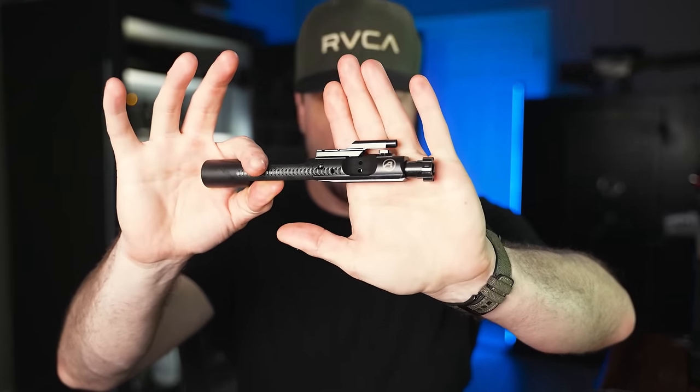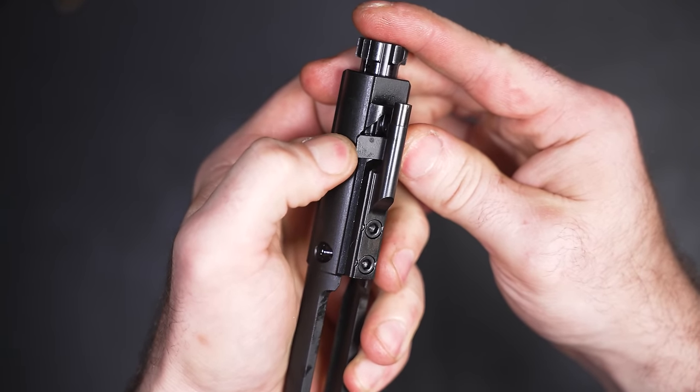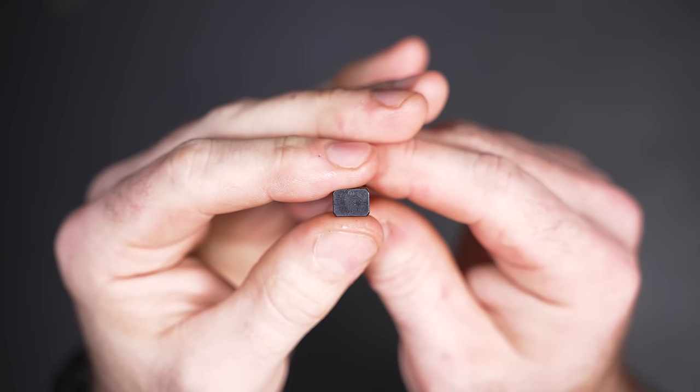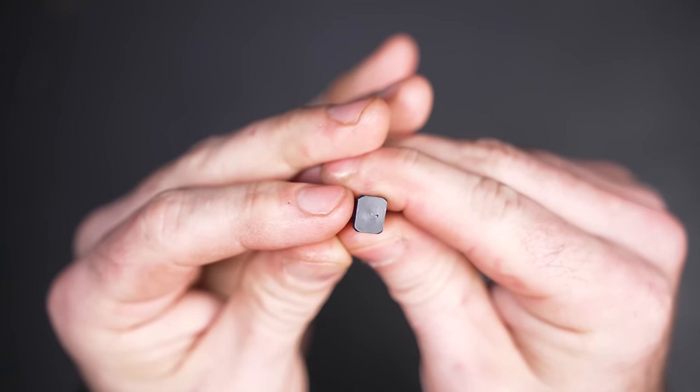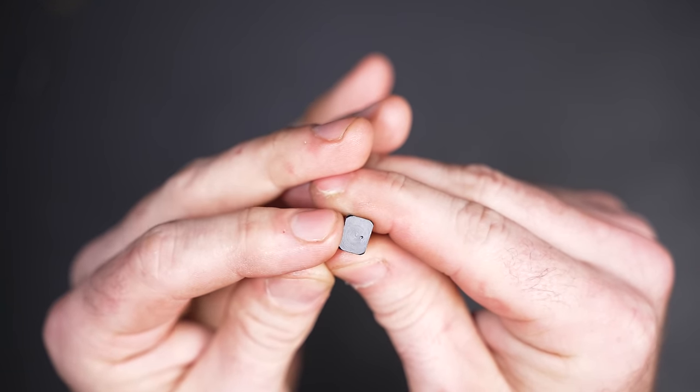Two of the most common failure points on an AR-15 are in the bolt carrier group — specifically your cam pin and your extractor. A lot of gunsmiths have noted that one of the things that wears out the cam pin the fastest is spinning it in different directions every time you reassemble it, causing premature breakage. You can buy a new cam pin with an indexing point so you always face it the same direction, or for free, use a staking punch and hammer to mark your existing cam pin — put it in a vice, whack it once or twice, and now you have an indexing point.